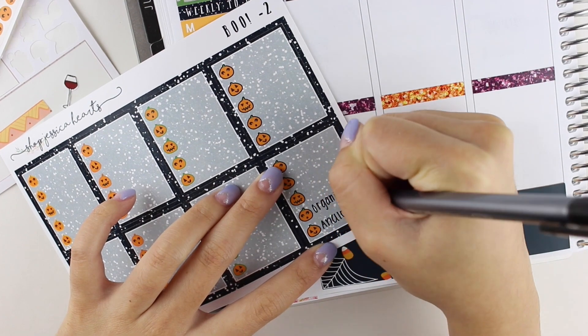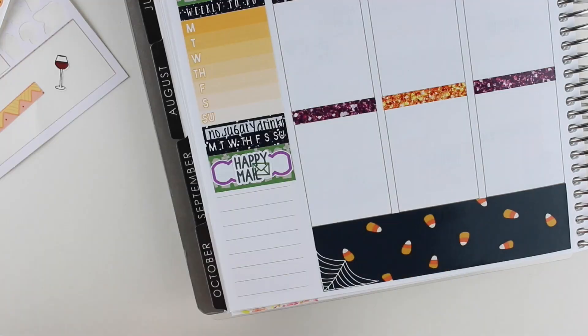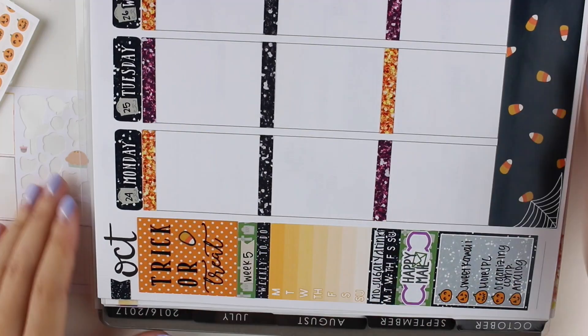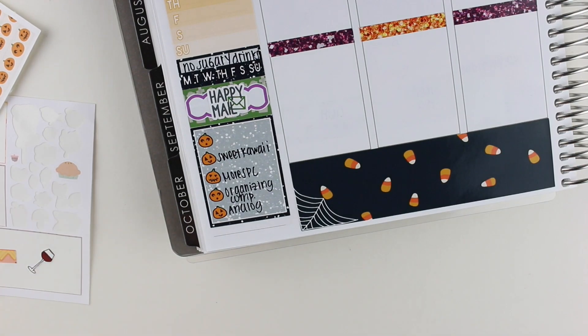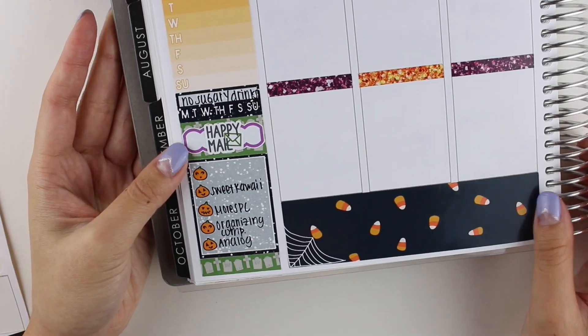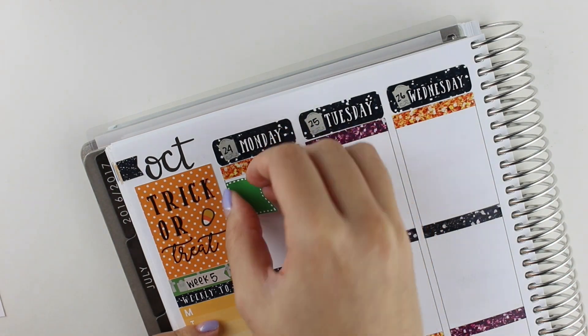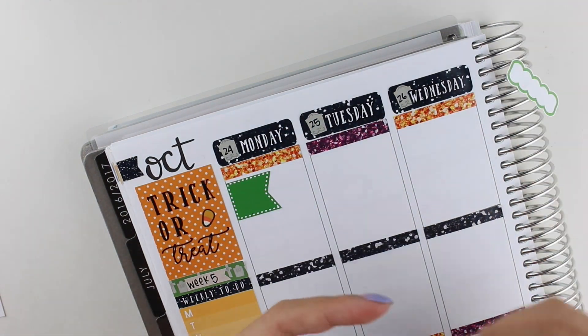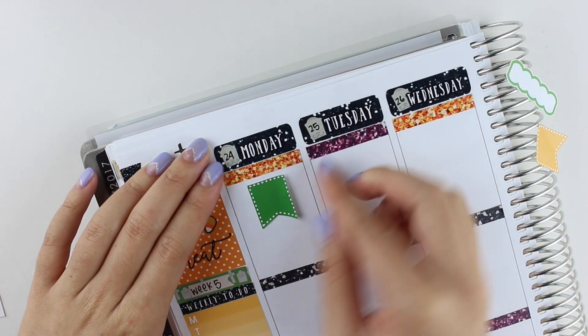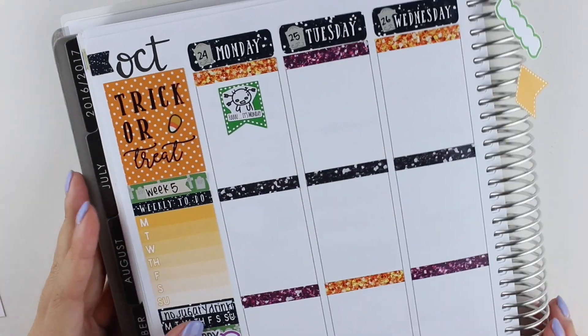I'm stacking some more washi and then I used a scallop sticker from Christiane Designs with the happy mail sticker that came with the kit. Then I used one of these adorable full box pumpkin checklists for my happy mail and then I put another washi strip below that to even out the bottom section. By the way, I didn't end up using the weekly ombre — I love the design and the function of it, I just don't know what to track in it. So if you guys have any ideas, please let me know in the comments below.